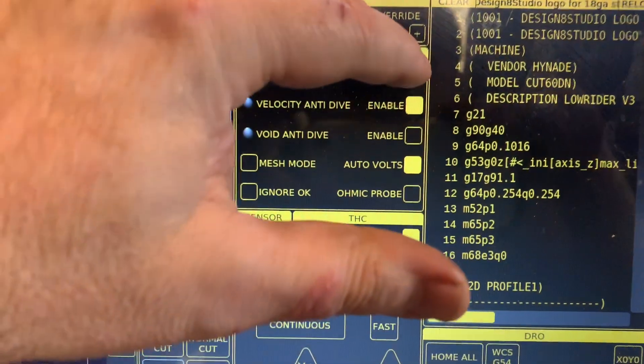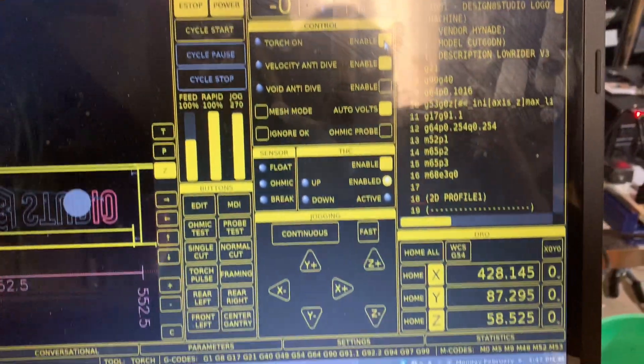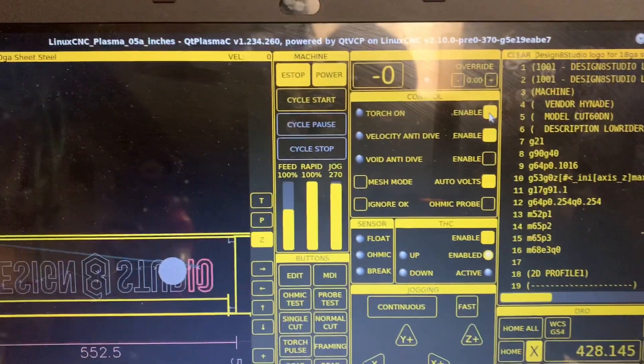Everything is honed in, and we've already done some framing tests, so let's turn on the torch and go ahead and cycle through this cutting project.